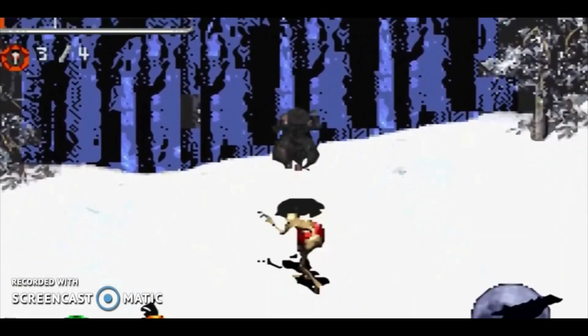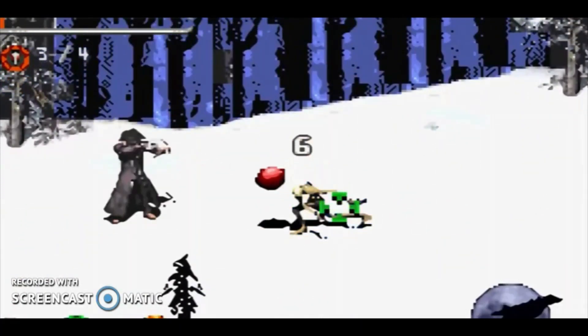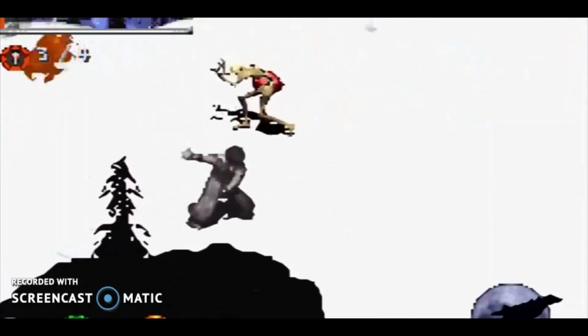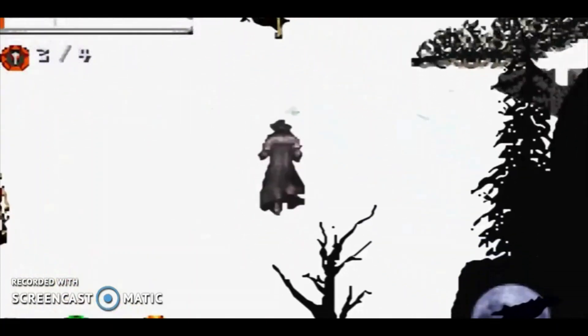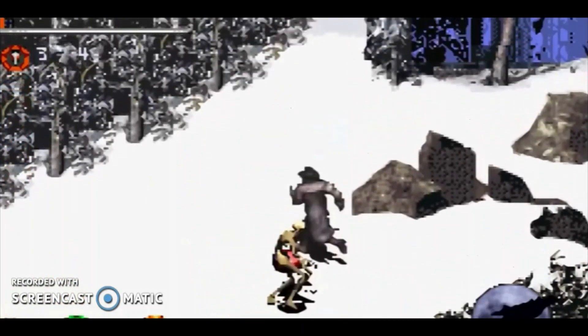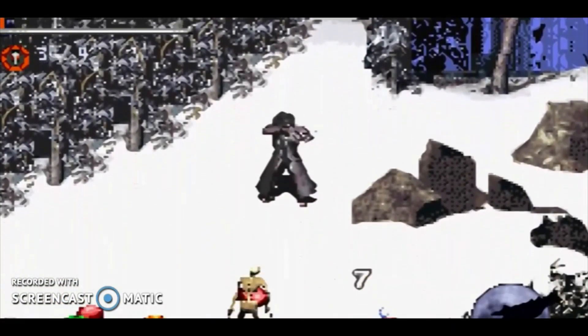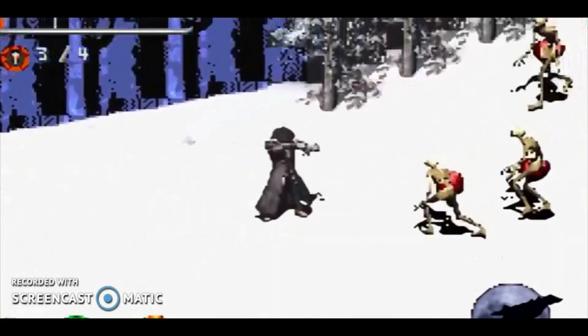Then we move on to the vampire hunter Van Helsing — also a great game. Van Helsing is a third-person shooter available for home consoles and also for Game Boy Advance, based on the 2004 horror film. Starting with the killing of Miss Hyde in Paris, the player uses the Van Helsing character to hunt down hordes of vampires with his weapons, all the way to Dracula in Transylvania.